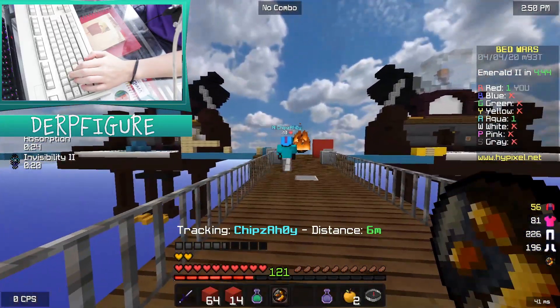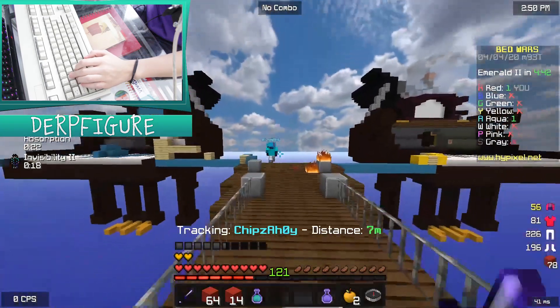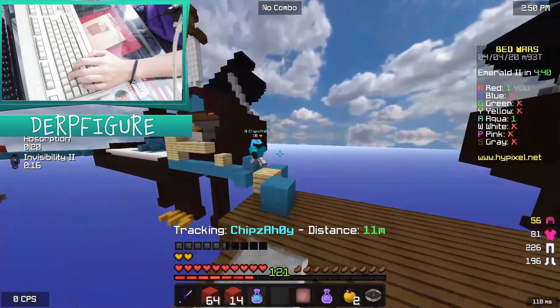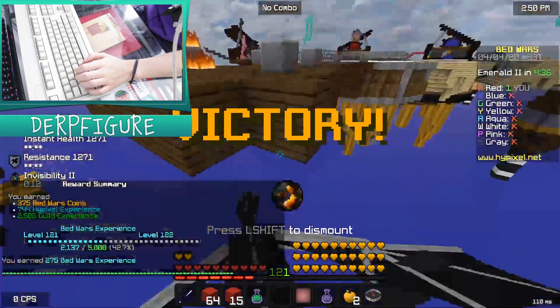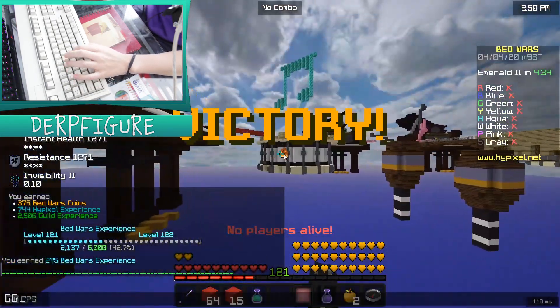Alright, he just fell in the void. Wow. Good game, buddy. Good game. GG. GG.